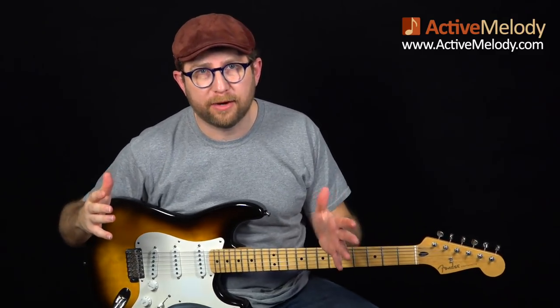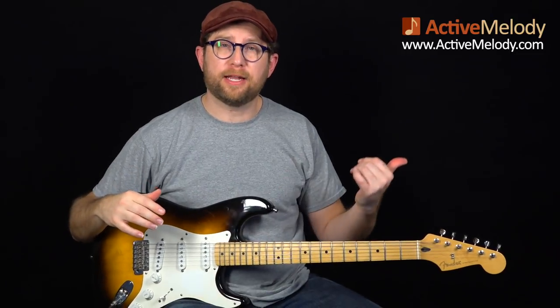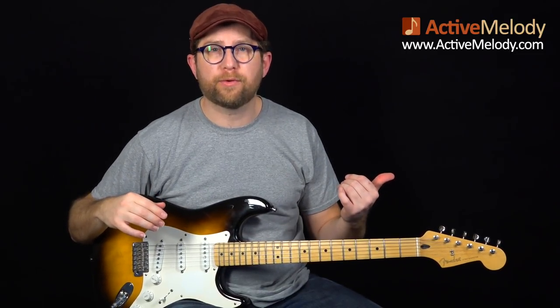Hi, this is Brian with ActiveMelody.com. Last week we learned how to play an acoustic blues solo composition, and that was very popular — I got a lot of positive response for that. That lesson was EP243 if you want to look that up.